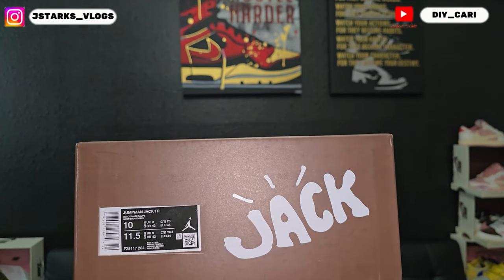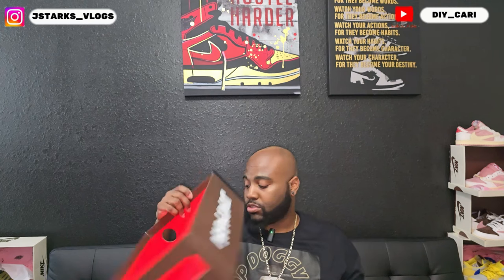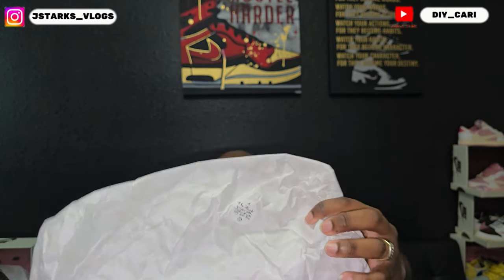Jumpman Jack Black Toepaint and Haze — they do fit true to size, no problem there. Just like any other trainer, they do fit a little snug in my opinion. It came individually wrapped. What I'm showing you is a sticker that says the Jack graffiti will wear with every wear. Inside the box there's brown paper with Cat's Jack on it, and the inside is red.